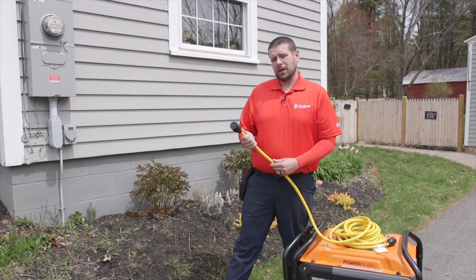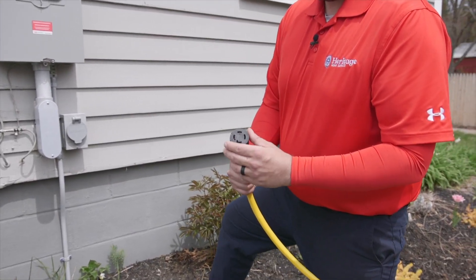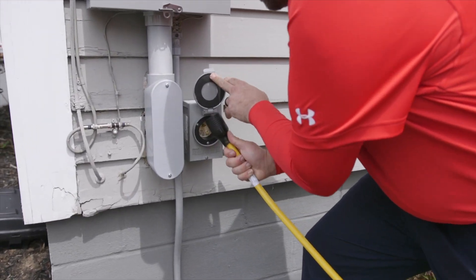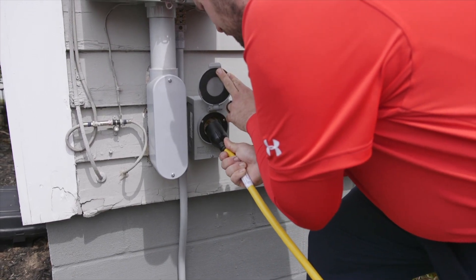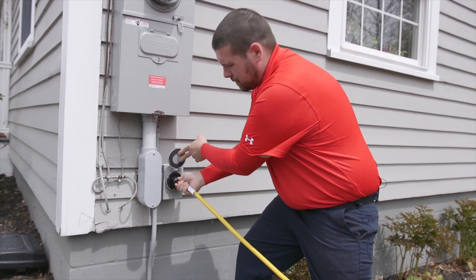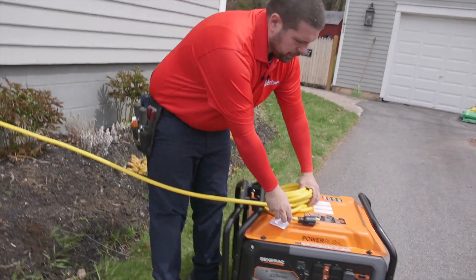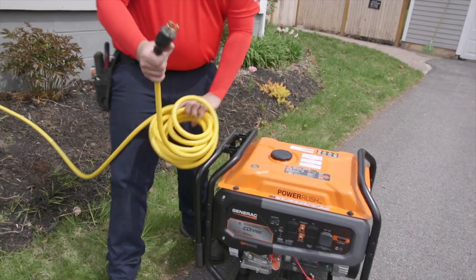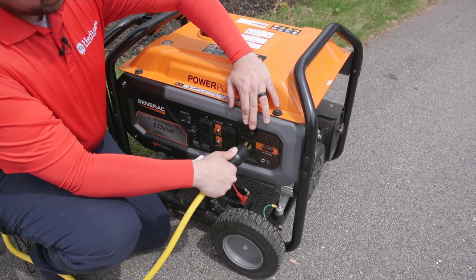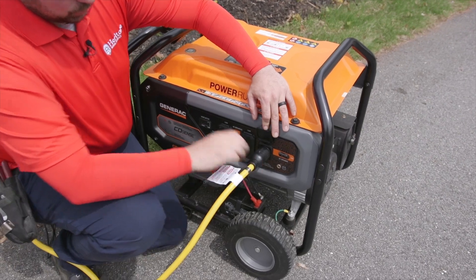Let's hook up the generator to the house. First thing we want to do is make sure that this line will match up with the other one. So we're going to take this, open up our inlet here, and line that up. Just push it in and then twist. Give it a pull and make sure it doesn't pull away. We're going to head back to the generator and do the same thing on the other end — find our notch and put it into the plug, give a nice little twist and a pull, and make sure the cord isn't coming out.